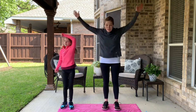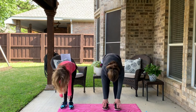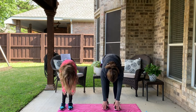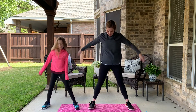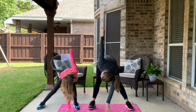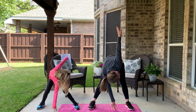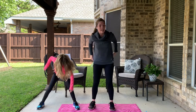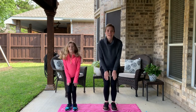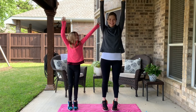Very nice. Okay, bend forward, touch your toes — try to keep your legs really straight — and come back up. Bend forward, touch your toes again, and back up. Good job! Let's do our windmill: legs out, arms out, and twist. Very good. Turn towards the other way, try to look up over your shoulder to the sky.